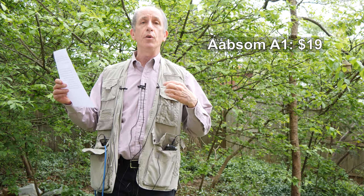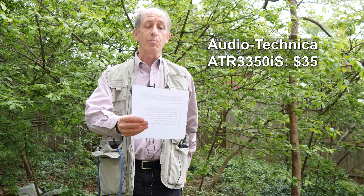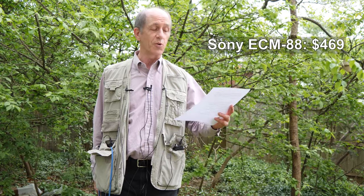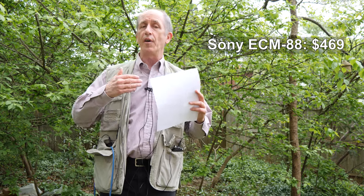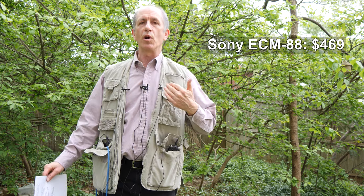These are called the Harvard sentences. If you Google Harvard sentences, you'll find several lists — this is list number nine. The Navy attacked the big task force. See the cat glaring at the scared mouse. There are more than two factors here. The hat brim was wide and too droopy. The lawyer tried to lose his case. The grass curled around the fence post. Cut the pie into large parts. Men strive, but seldom get rich. Always close the barn door tight. He lay prone and hardly moved a limb. I tried to move around as I read those so I wasn't favoring one microphone. You might have heard some paper rustling and a little wind noise.